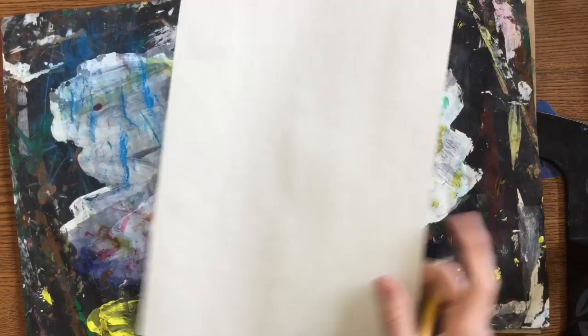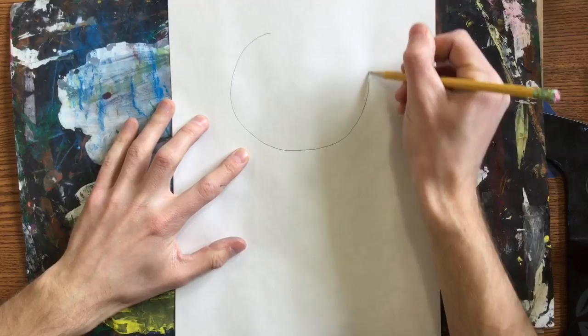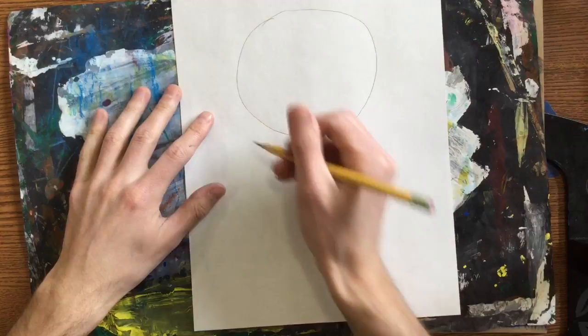Flip that white sheet over, and today we're going to be drawing a cat inspired by Paul Klee. So I'm going to start off by drawing a nice big circle head. We can see that it's pretty big — it doesn't take up my entire sheet of paper, but about half of it.